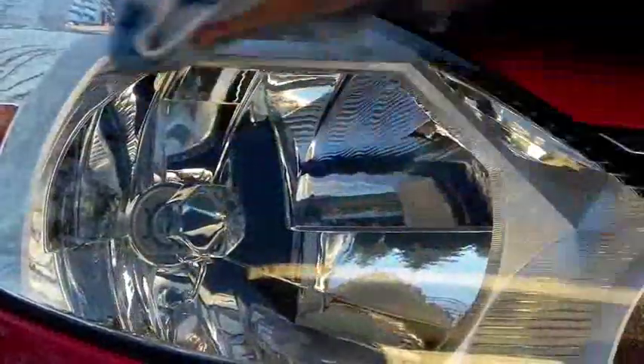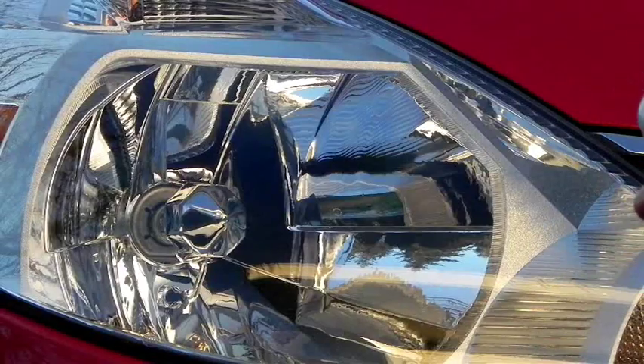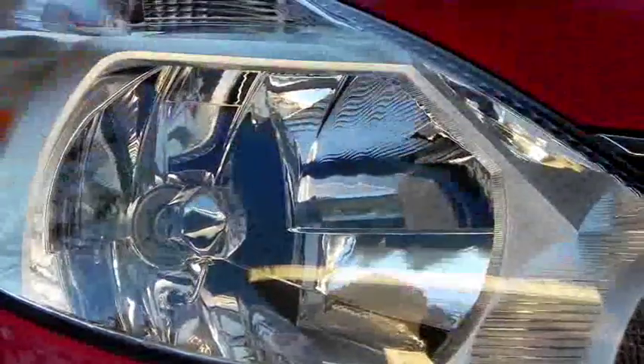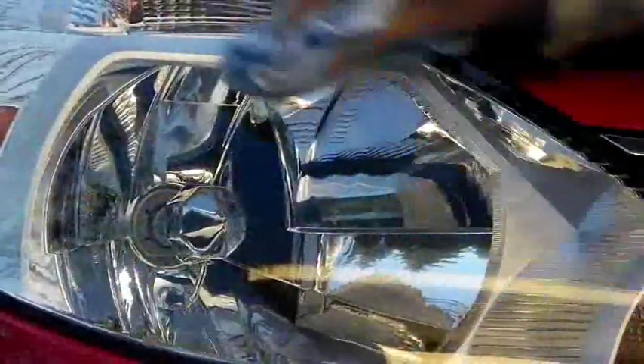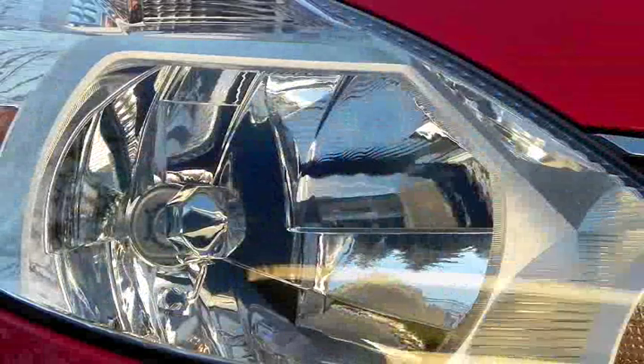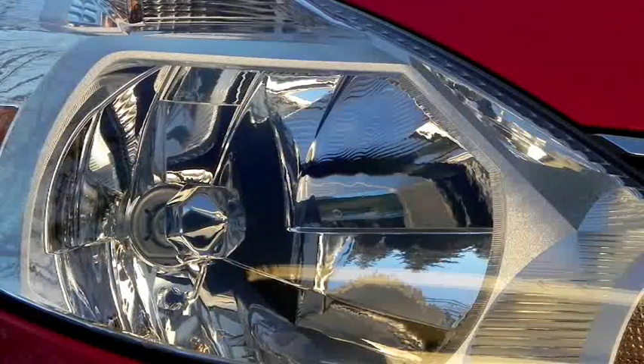Just keep working that in, and once it's worked in you can go for a second application, as I'm going to do now — just put a little bit on, you don't need a ton. It definitely does its job. It smells really nice too; most of the Meguiar's products I've tried lately smell really nice. I'll flip to the clean side of the cloth for the final wipe — you can easily use another microfiber for that.